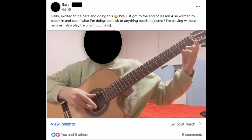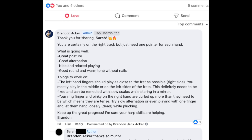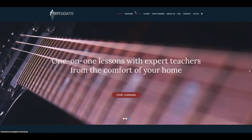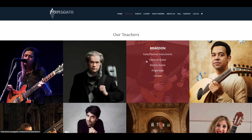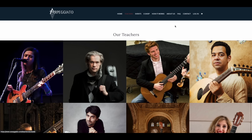A big bonus of this course is you get direct feedback from me. You can do so by joining our private Facebook group, where you can post videos of yourself playing or just ask questions. I respond super quickly and I'll tell you if you're moving in the right direction or give you advice on what to change or how to improve. Another bonus perk is you get big discounts on my online music school, Arpeggiato — a school for all things that go pluck. We have tons of great teachers and you can follow up from this course with one-on-one lessons on Zoom.